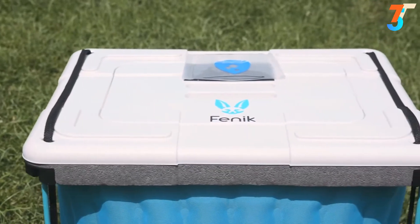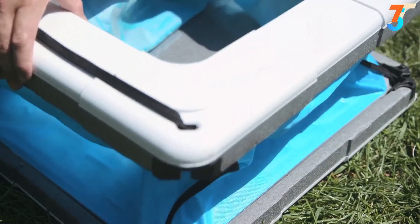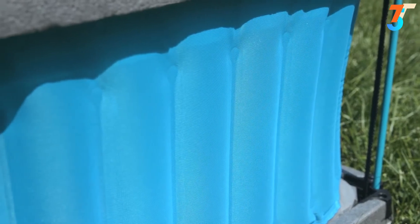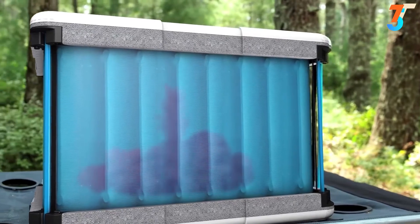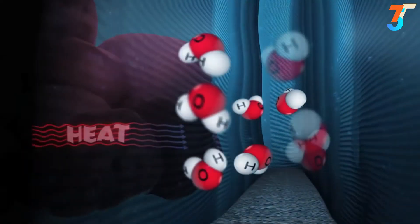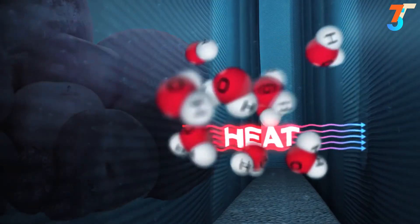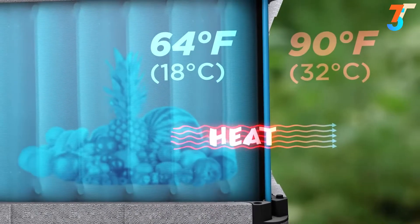Our team is inspired by humanity's first cooling system, honed over 10 million years of evolution — sweating — and we've developed a smart material which mimics the properties of human skin, called phase tech. The flexible walls are made of a sandwich of food-safe plastic on the inside and phase tech on the outside. Water is stored in between the two, and as water absorbs heat from the food, it becomes vapor. This vapor passes through the specialized pores in the phase tech, taking heat and energy with it.